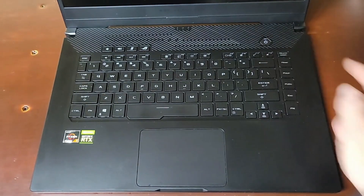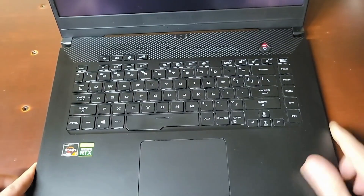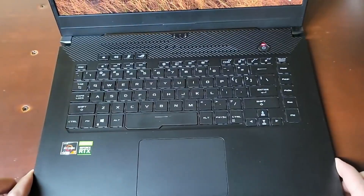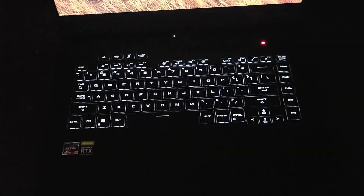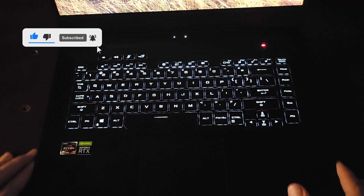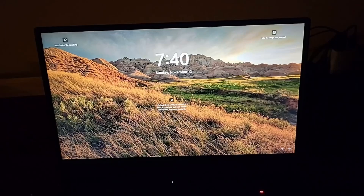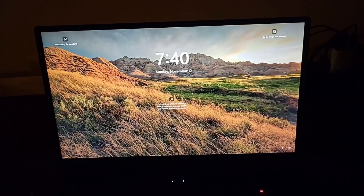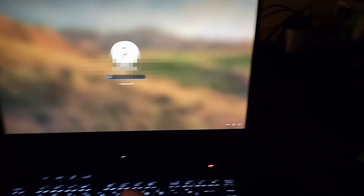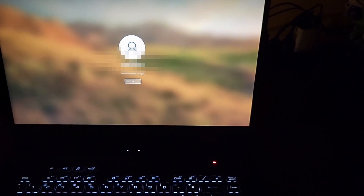And the moment of truth. Yes! Okay, so we have a power light here and here, and we have a keyboard that's lit up. Look at that. And if I push a button — look at that. Perfect.